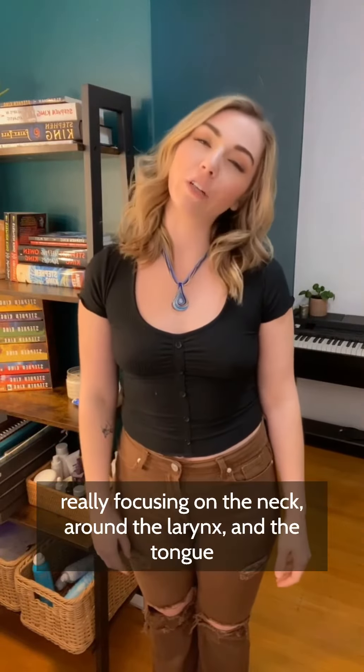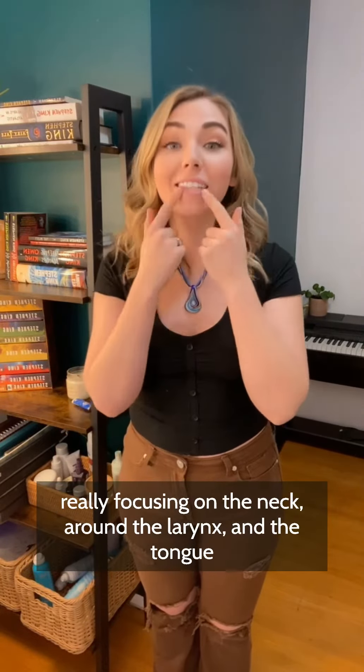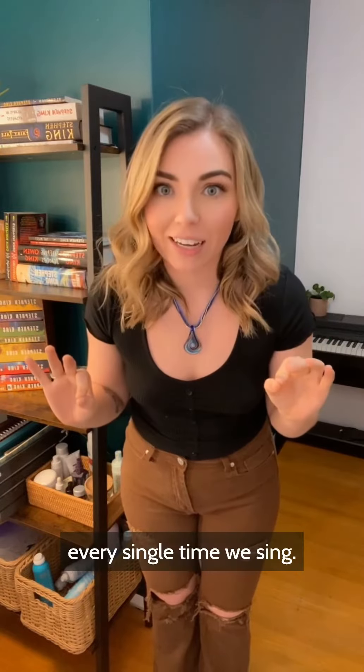So we're going to be doing a full body stretch, really focusing on the neck, around the larynx and the tongue every single time we sing.